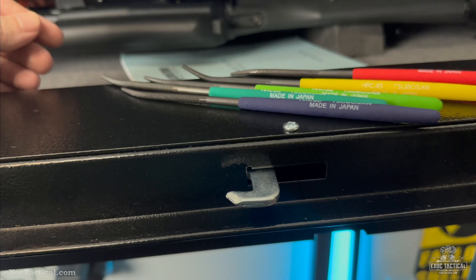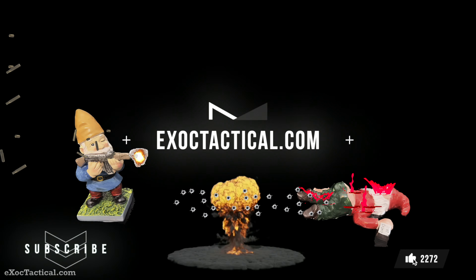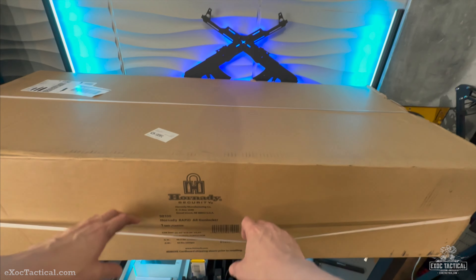Today we unbox and review the Hornady Rapid Safe AR Gun Locker. We will see if it's worth the price, and even do a hardness test on the latches. They say it's hardened steel, so let's find out.